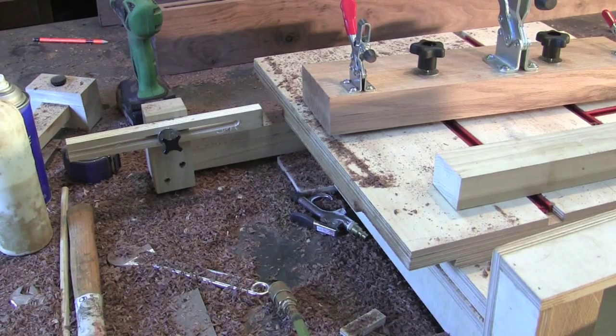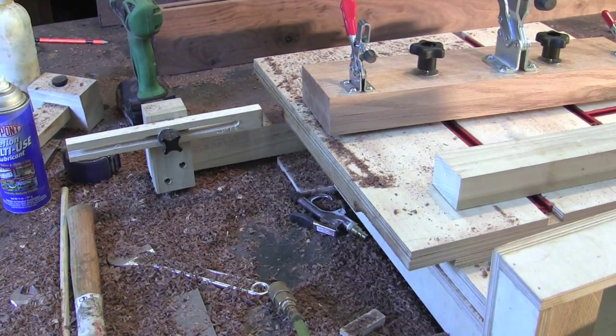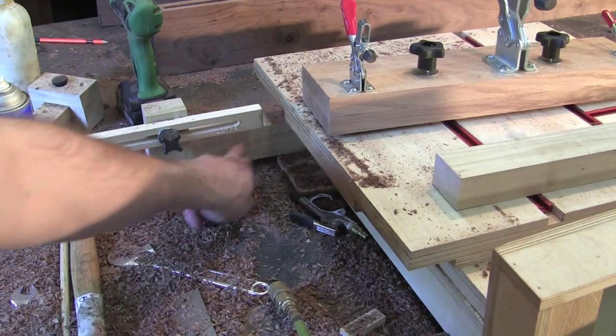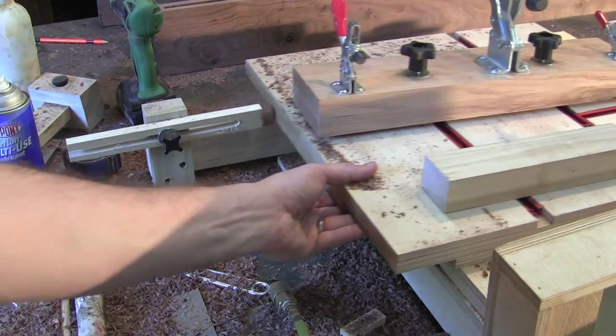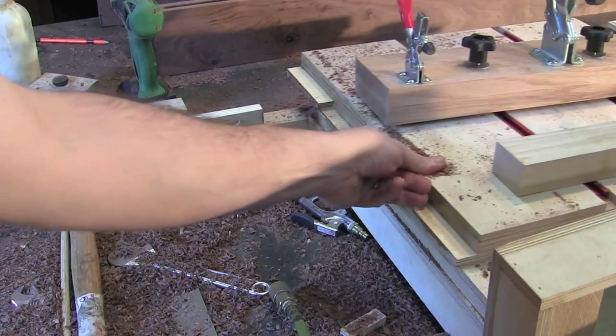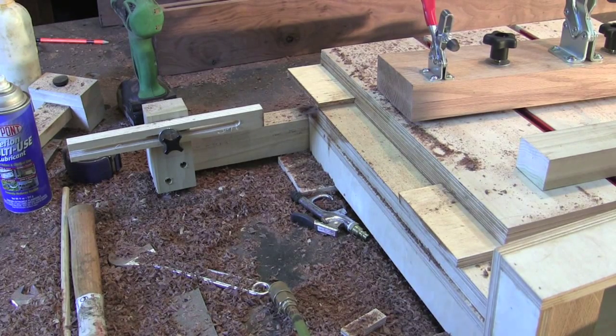My final thing to show you is the stop block system. It ended up being basically the same as the old one — I just extended the arms that come off the back of the machine. The same type of blocks: the machine slides up against it and stops, which is how I limit my travel and the length of the mortise.